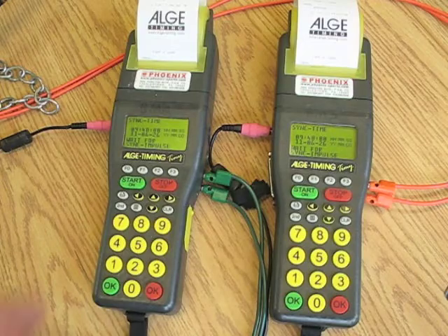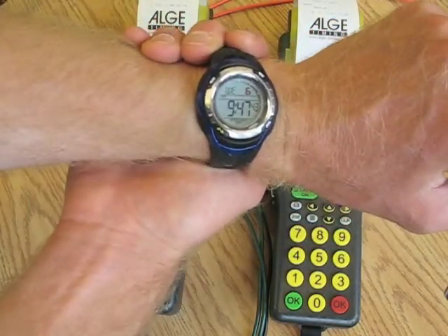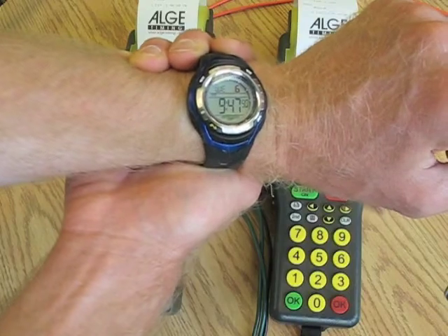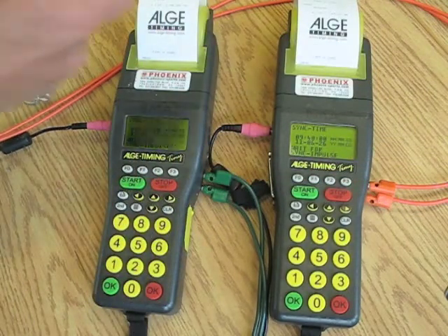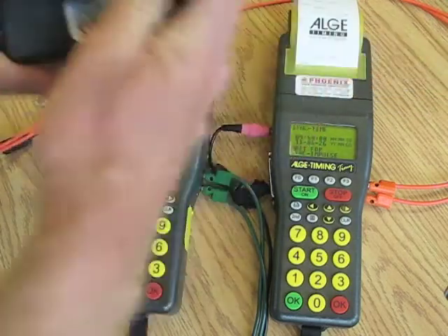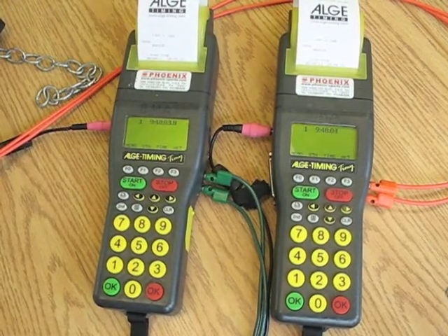Now it's waiting for sync impulse. I've got basically 15 seconds until my watch says 9:48. Counting down: 10, 9, 8, 7, 6, 5, 4, 3, 2, 1 — and now they are synchronized.